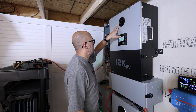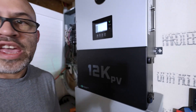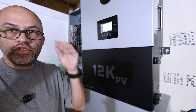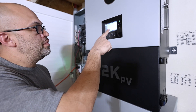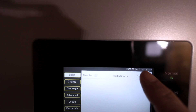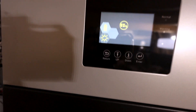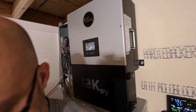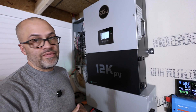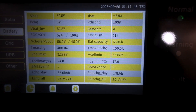Right now it's still showing 280 amp-hours. I might have to turn it off and back on — you can restart the inverter right on the screen. I went into settings, clicked the button that says 'restart inverter,' a pop-up came up, I hit yes, and it restarted. Now we have a battery capacity of 560 amp-hours, so restarting it worked — it's now showing 560 instead of 280.